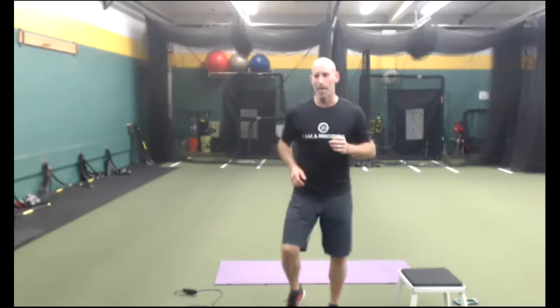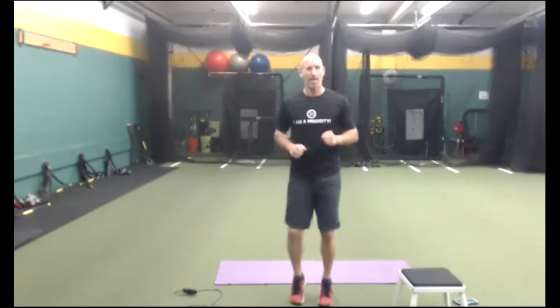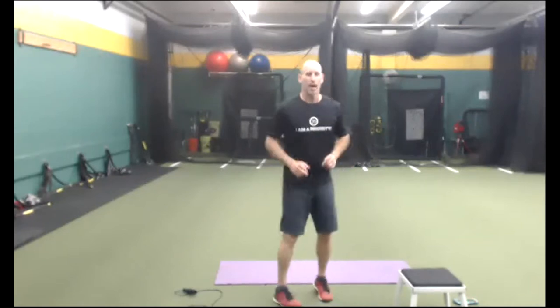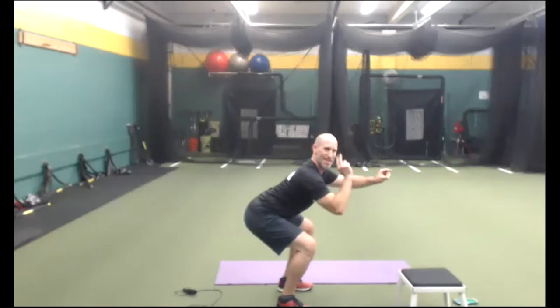Our next obstacle is number 18: squat hold. Feet shoulder width, come on down — squat hold. 45-degree angle, chest up, shoulders back, breathe. This is number 18 — we're more than halfway done. It's going to get easier after this. After our workout, I want you to do more cardio — I want you to get at least 3 miles today at some level.